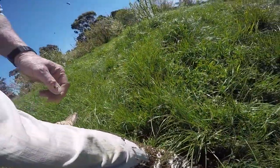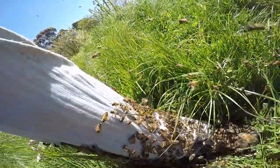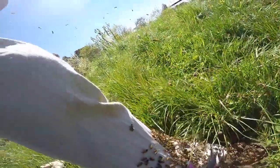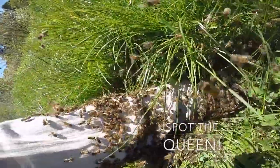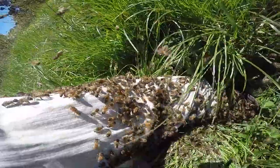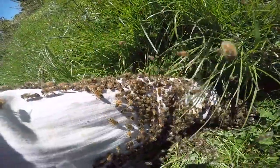I can see the queen — there she is. Wow, got the queen! Now all I need is to put her in a cage, but do I have a cage on me? There she is — the queen's on my foot. Good gracious, that must be the new one I've got. She is beautiful. Look at that, look at her crawling. Better not lose her — the queen is there.